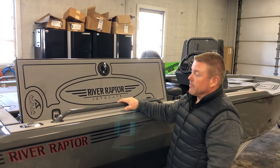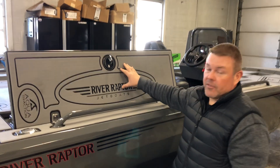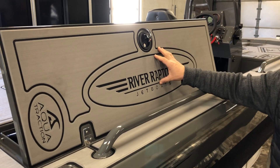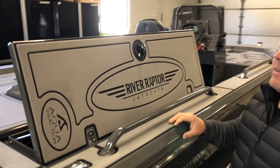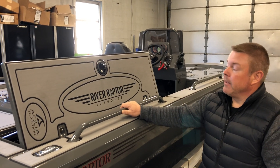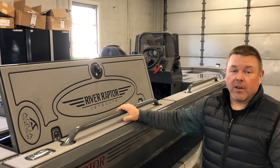Aqua Traction is a marine flooring. It is not an EVA foam. It is a polyethylene foam that is dense enough that it wears very well, and yet it is soft enough that it cushions you when you step. It is available in a variety of colors.